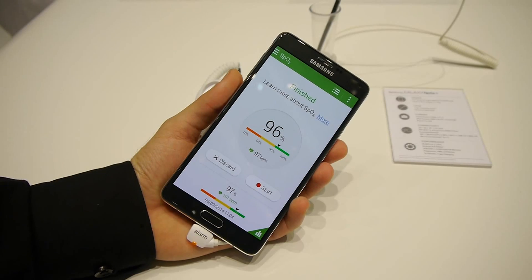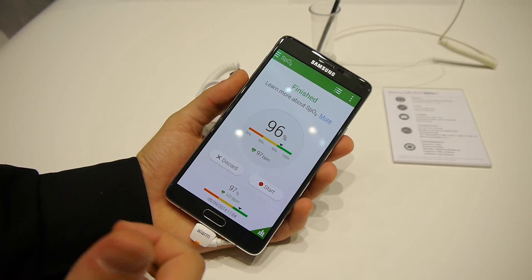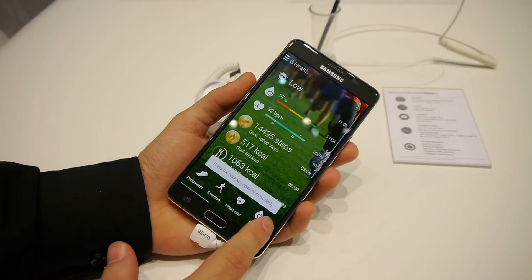This time we managed to get a reading and it says 96%. I honestly don't know if that's good or bad, but hopefully it's okay.